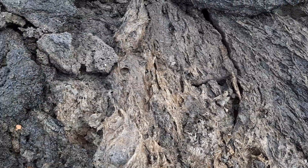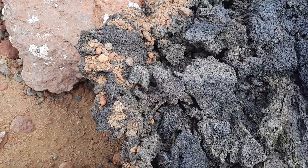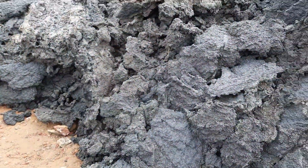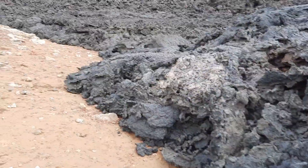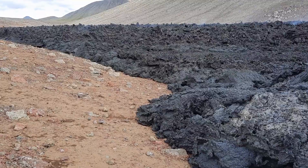Here we are at the thin edge of the lava flow, at a temperature level that we can work with. You can actually see that a bit of the soil was scooped up by the lava, so here the lava gets a bit contaminated and broken up at the margin as well.